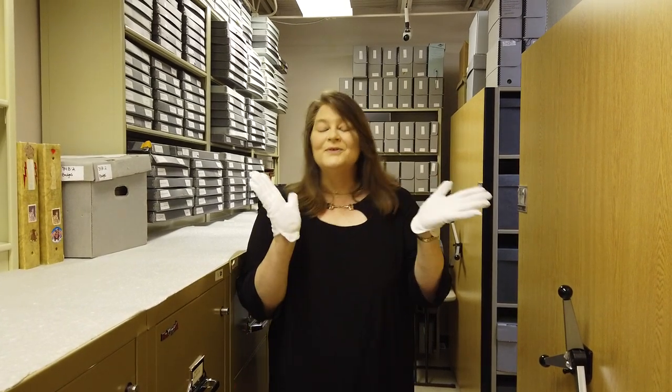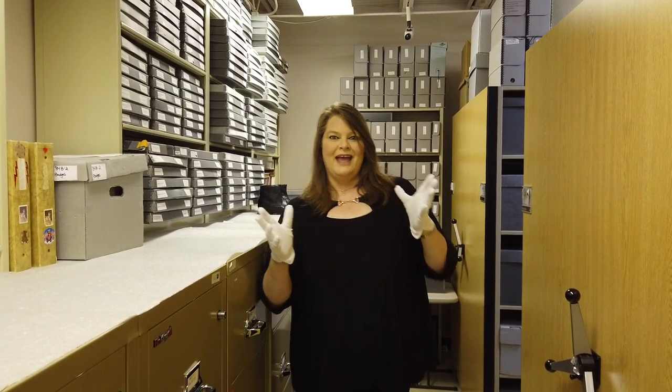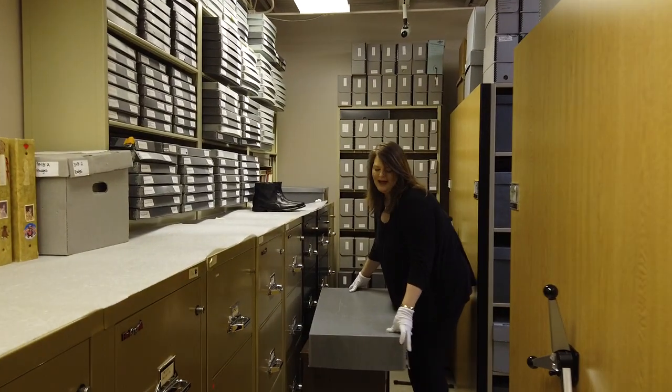Hi, it's Angie, and I'm back here in the Graceland Archives, the coolest building on property. There are millions of items in here, but I thought we would pick a random box and see what we found inside. So I picked this off the shelf and have it already set up for us.